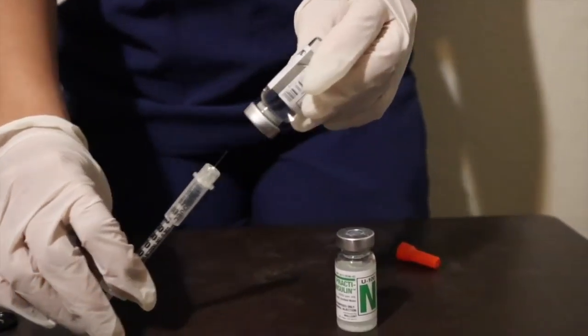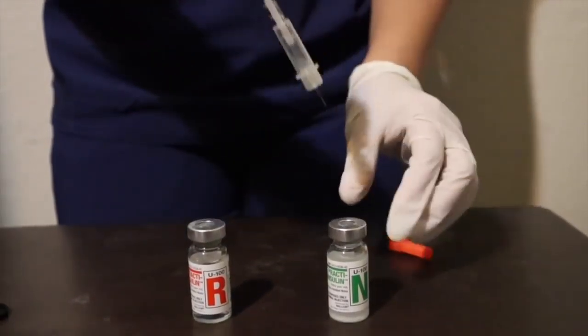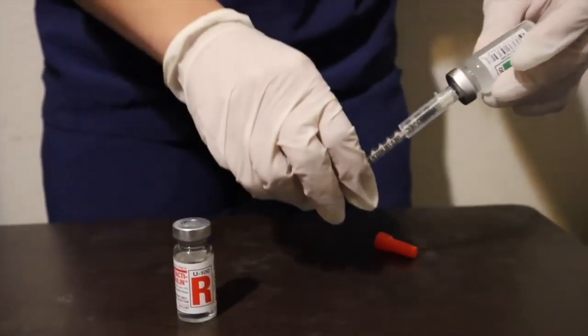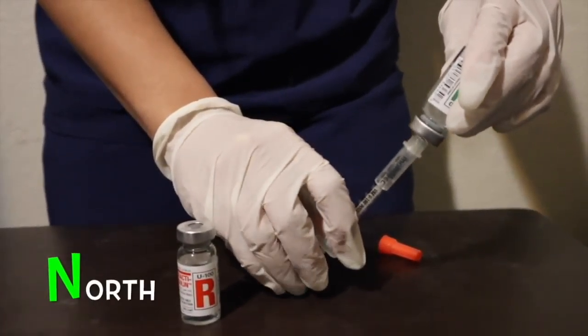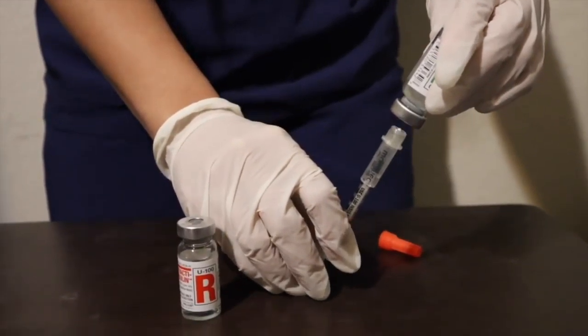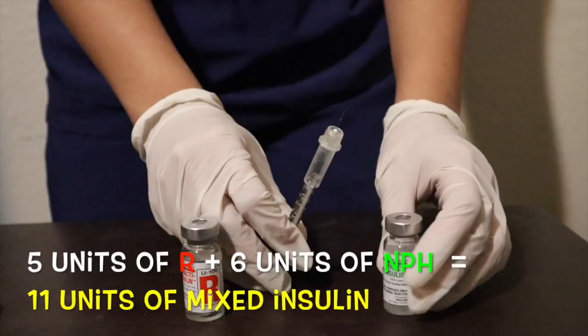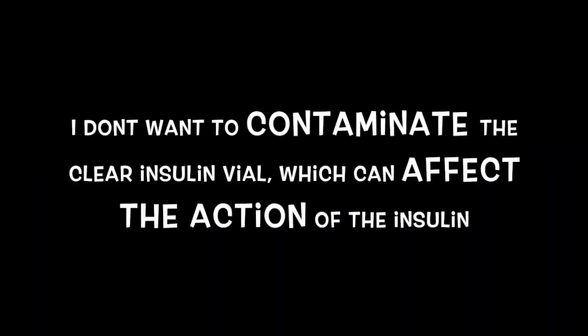Then pull out your needle. Inject the NPH vial, turn it upside down, and pull out six units of NPH. That is the N in the 'north' part. This mnemonic ensures that I draw the clear first before the cloudy — regular before NPH.